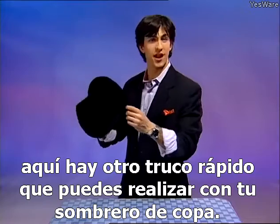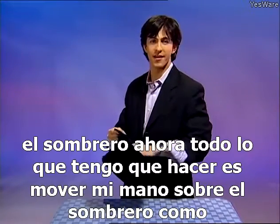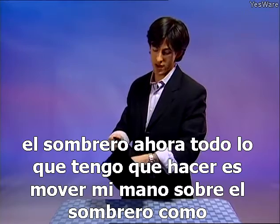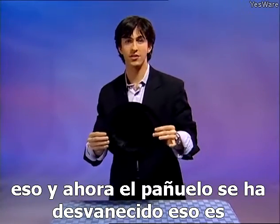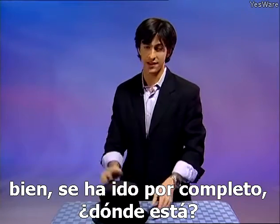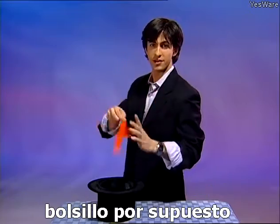Here's another quick trick you can perform with your top hat. I'm going to take this little handkerchief and place it inside the hat. All I need to do is wave my hand over the hat — just like that — and now the handkerchief has vanished. It's completely gone. Where is it? It's right back in the pocket, of course.